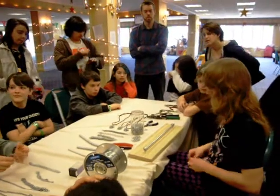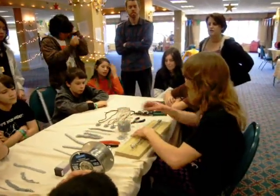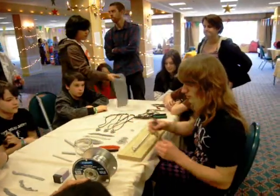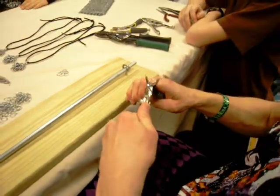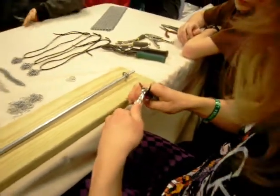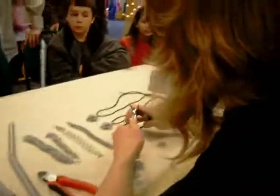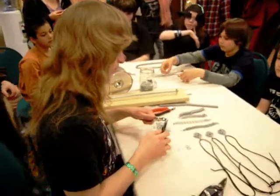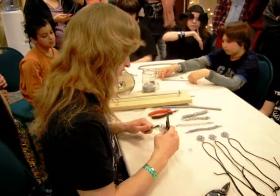At that point, you have straps and the cut ring, which you then fine tune. It takes a little bit of working. Then you take one ring, you open it, and you put four rings onto it.